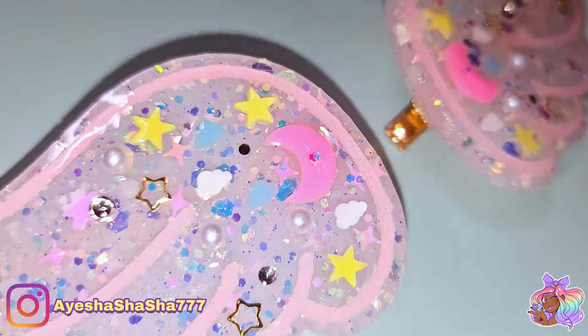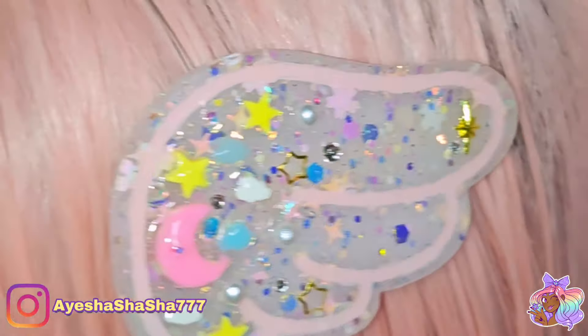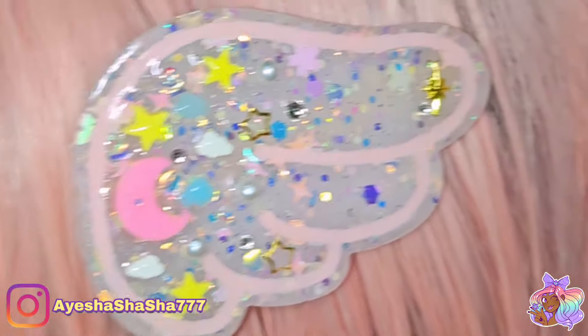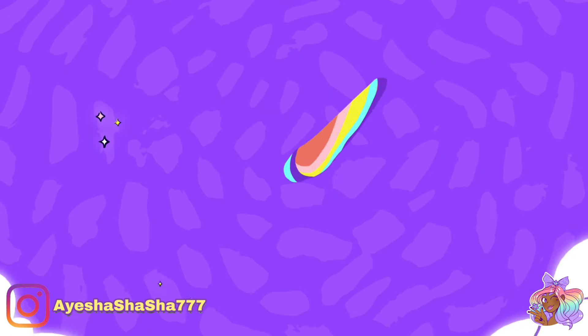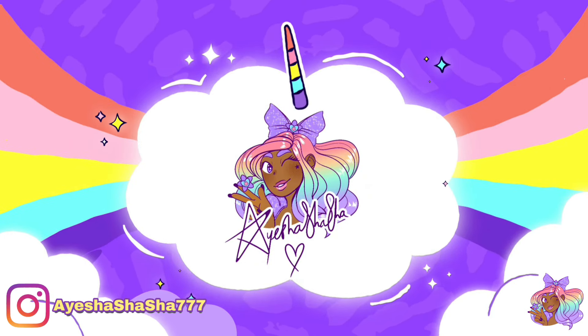I'm so happy with the way these turned out and I hope that you enjoyed this video too. If you would like to get your hands on one of the airless lights, definitely check out the discount link in the description box below. Take care my darlings and I'll see you all soon — bye!